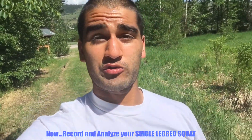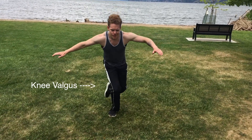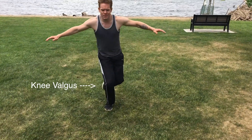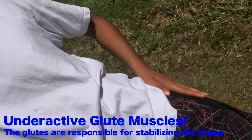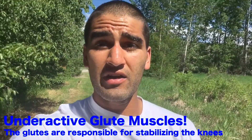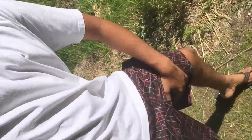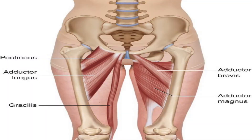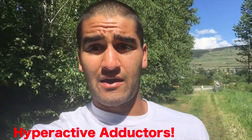Now I want you to record yourself doing a single-legged squat. On this one, I can guarantee that most of your knees are going to start collapsing inwards a bit. That is because your hip abductors and external rotators — basically the muscles on the side of your butt — are weak, and the muscles on the inner thighs are hyperactive and hypertonic, pulling your knees in.